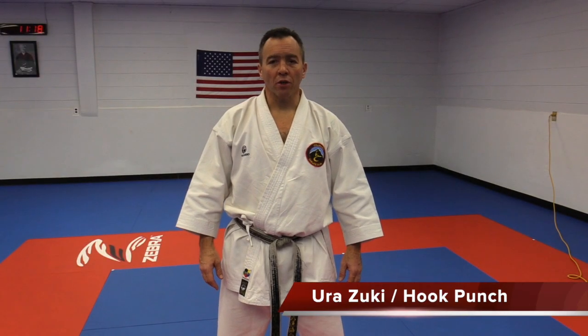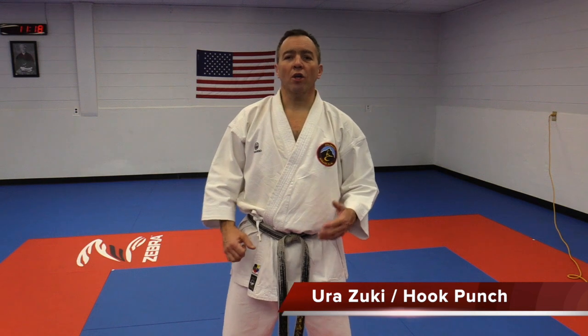Urasuki. Urasuki is our hook punch. We're going to start with Urasuki Chudan.